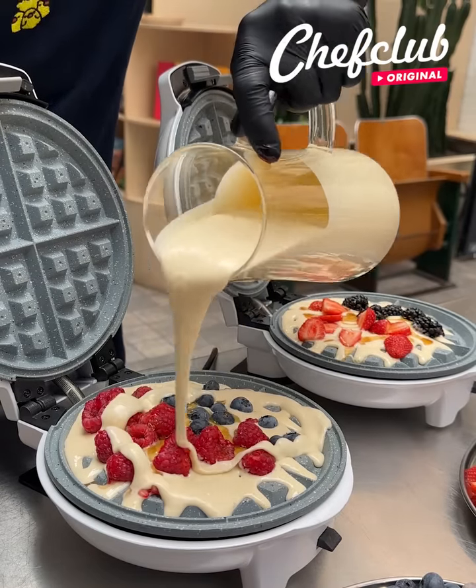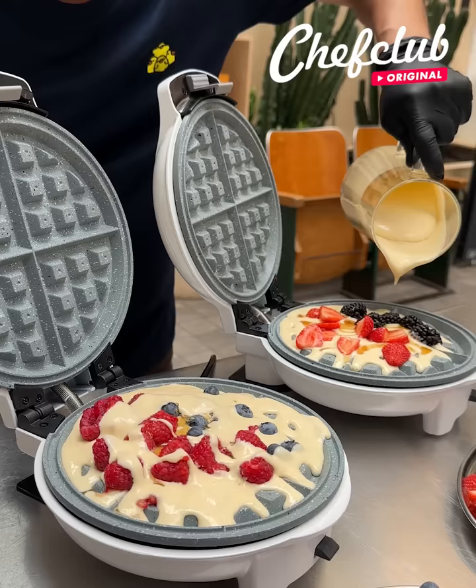Waffles, pancakes, or french toast. Why not give it a go with all three? Let's make something happen.